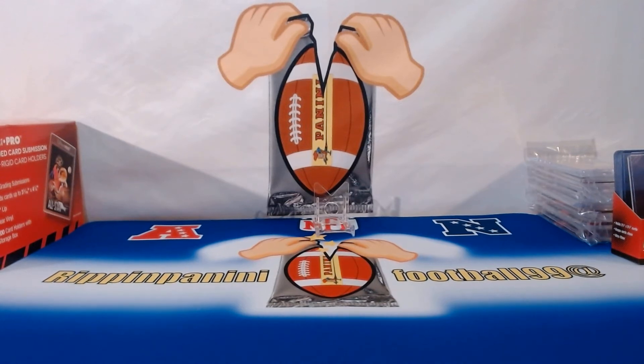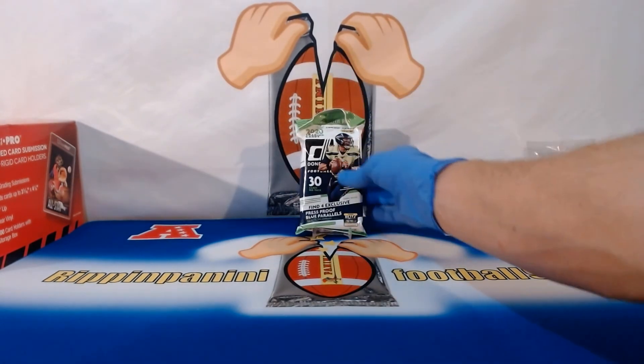It's John B. Rippin here at Rippin Panini Football 99. Hope everyone had a great day today — I know I did. Just wanted to put this little video out there showing how I package things and send them out to my customers. If you're buying on eBay, you'd definitely want to check a video like this out to see how I'm treating your stuff. I'm super protective.